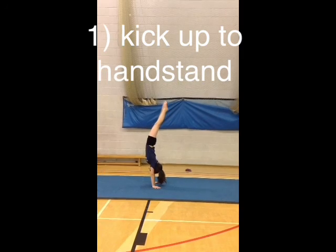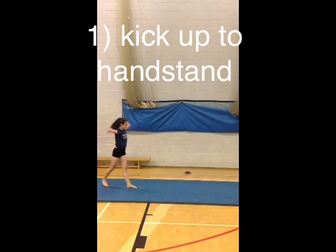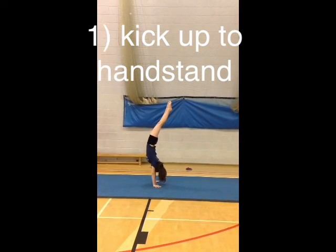When you kick up the handstand for the first time, don't worry if you don't get too high straight away — that will eventually come. Just keep practicing and you'll get higher and higher.